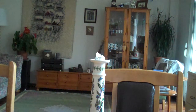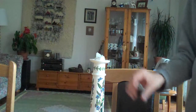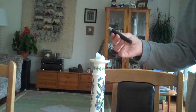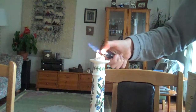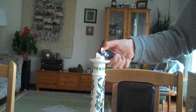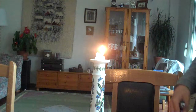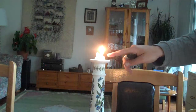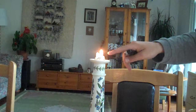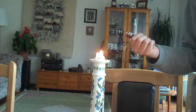Hey guys, today I'm going to show you a trick with the candle. What you will need is a matchstick or a lighter and a candle. You'll put fire on the candle and leave it a little bit to burn. You'll know it's ready when the head comes red, like right now.